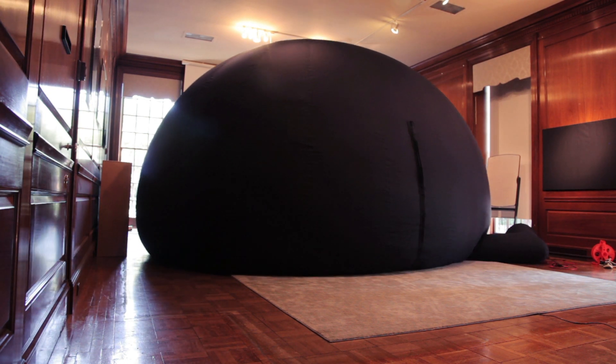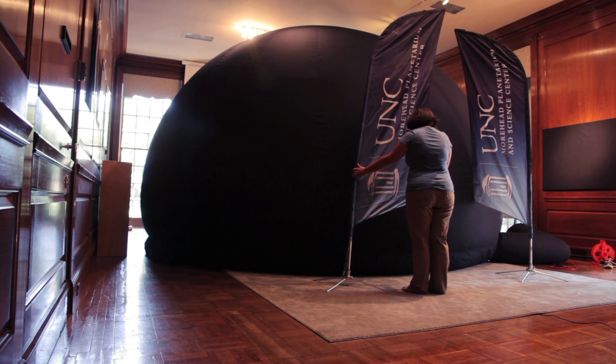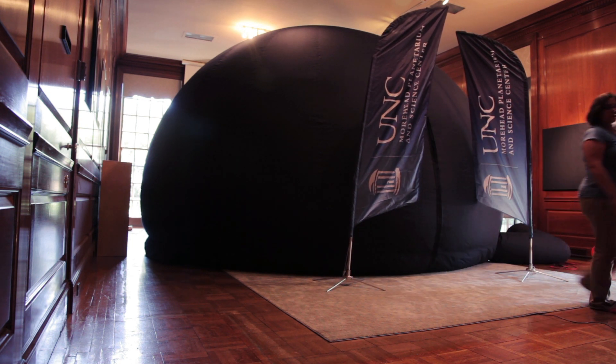Students enter the dome in small groups with the help of their teachers and the planetarium educator. When everyone is inside, the door is zipped shut and the show begins.